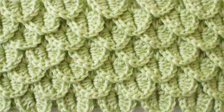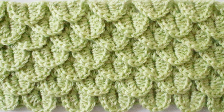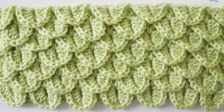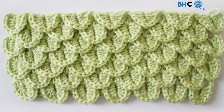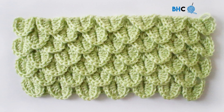In this episode of Be Hooked Crochet, we're going to crochet the crocodile stitch. My name is Brittany and I'll be your guide throughout this tutorial. For the written instructions and recommended supplies, please visit BeHookedCrochet.com slash crocodile stitch. Now let's get started right after this.